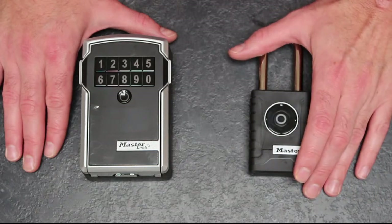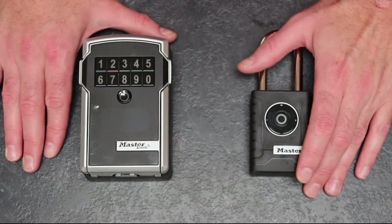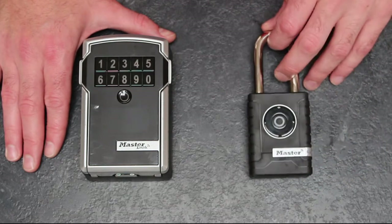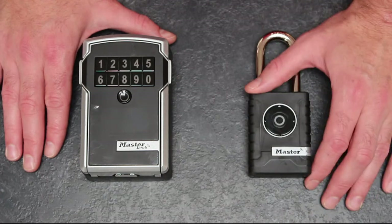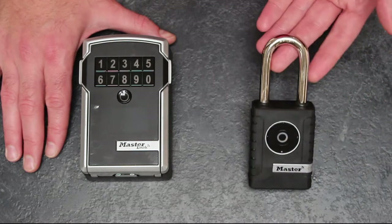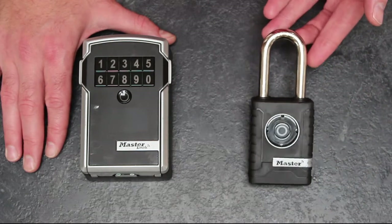First, the padlock is up for grabs. Master Lock have very kindly donated it to the review competition side of things, so if you want this little bad boy, pay attention throughout the review as there will be questions at the end and one of you lucky little scamps could be walking off with it.